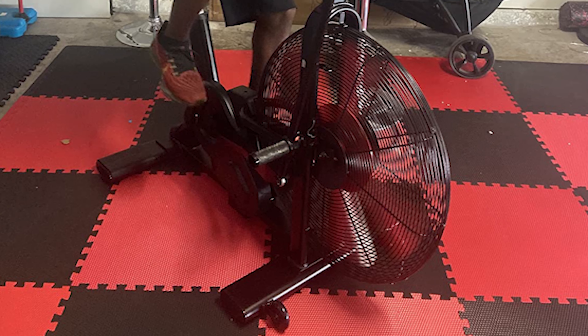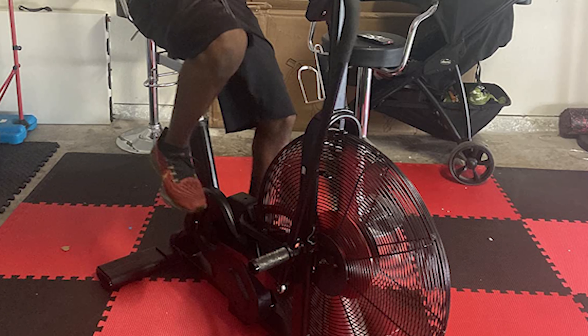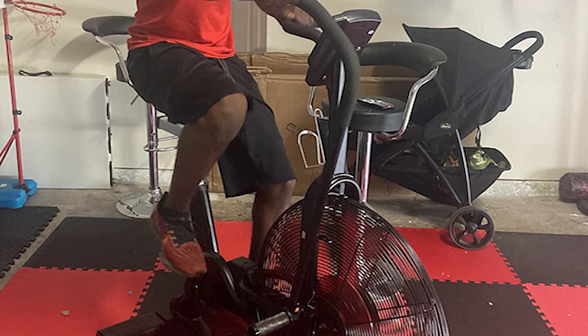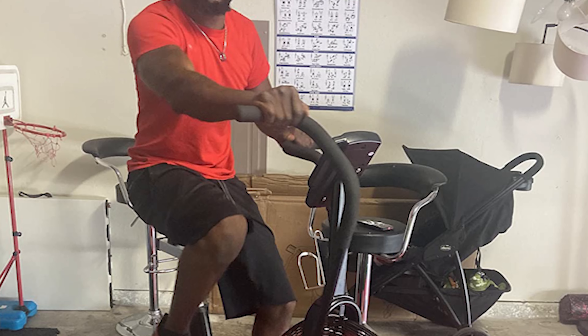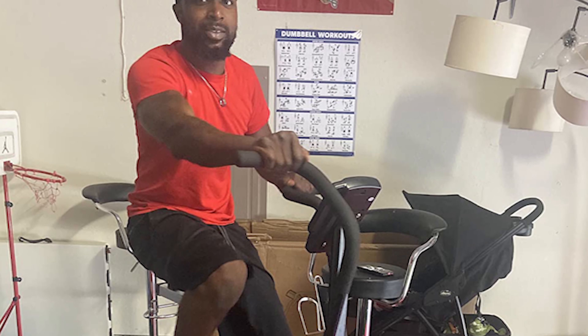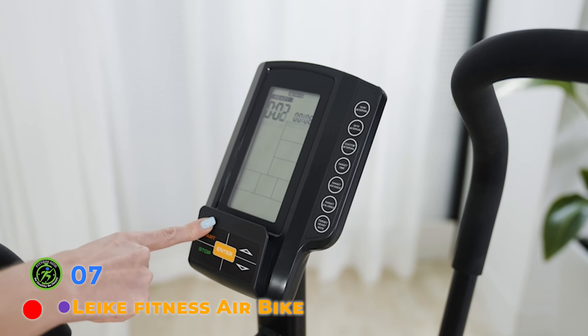Get a complete CrossFit workout on this stationary bike, made with heavy-duty steel. It weighs 119 lb — equivalent to two normal exercise bikes — and can support up to 280 lb. The seat and handlebar can also be adjusted to more closely fit your situation.